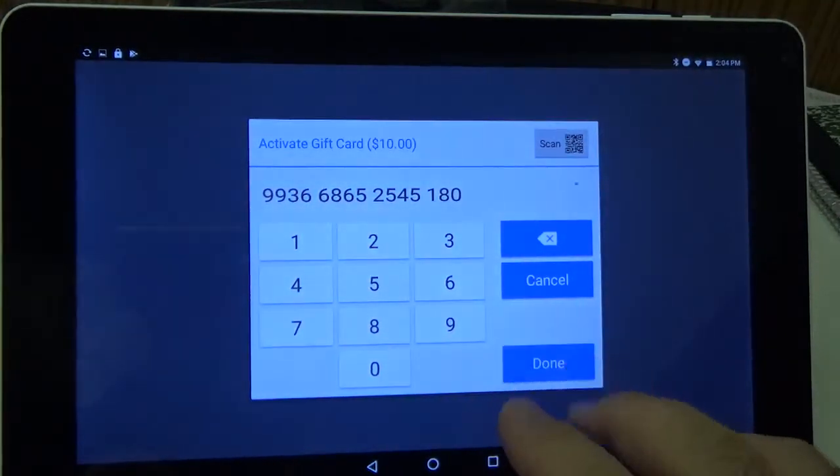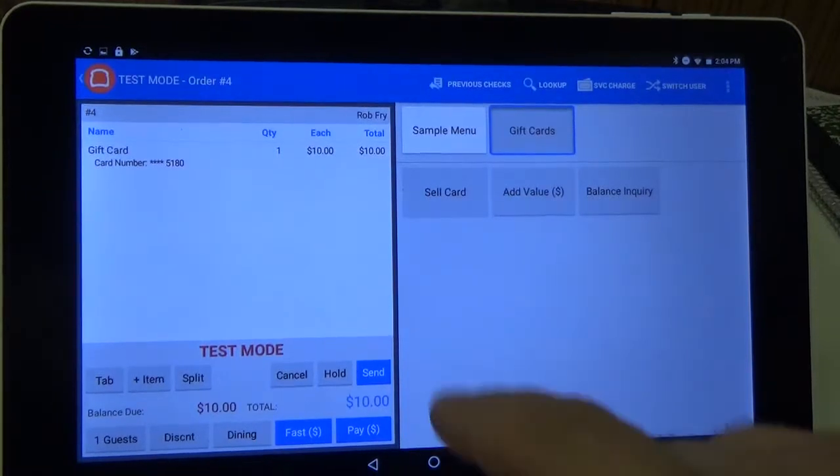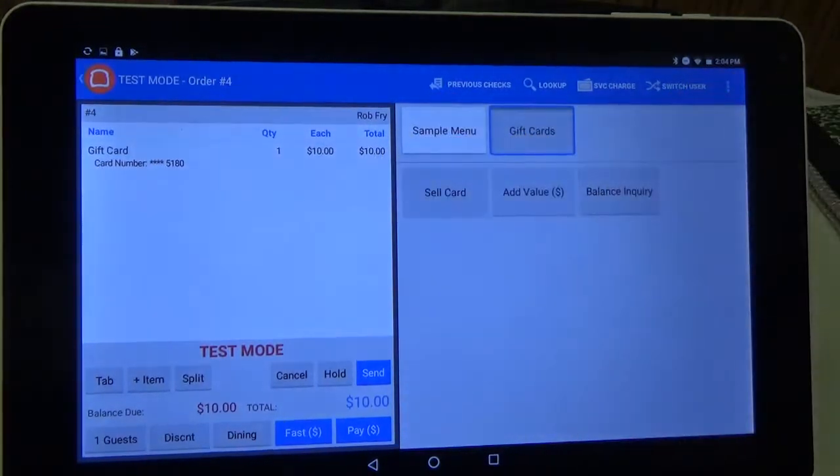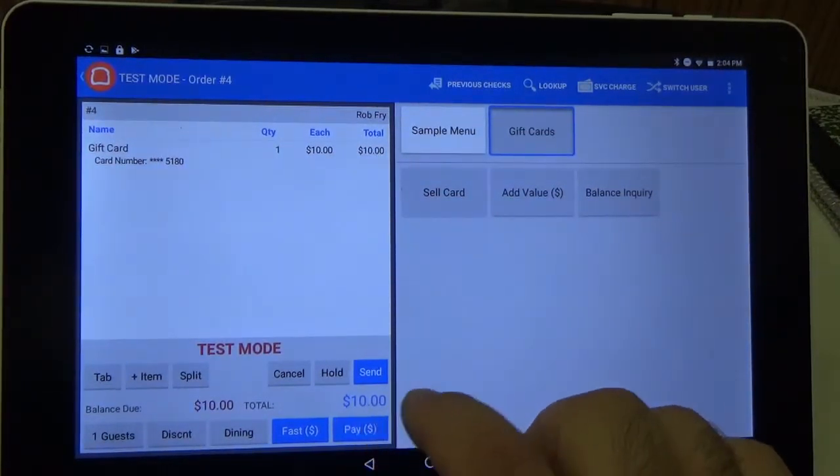Alright, I'm going to hit Done. Now you can see that it's up here in the queue or in your cart. So now we'll just have to pay for the card, and you can do that by clicking Pay down here in the bottom corner.